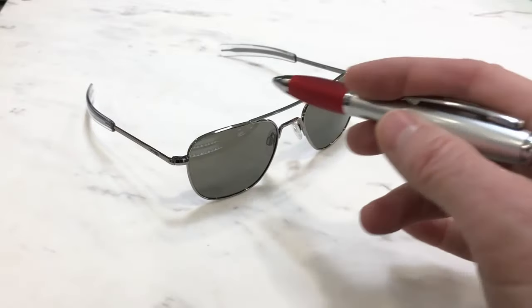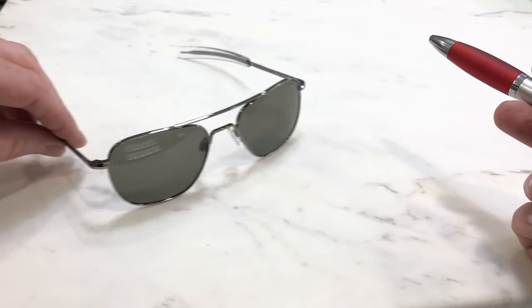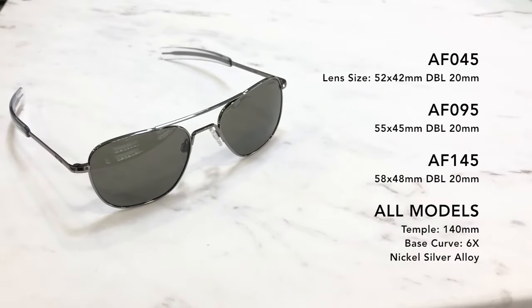All Randolph frames come with a lifetime warranty on all the solder joints, which is phenomenal. Here are some of the technical specifications.